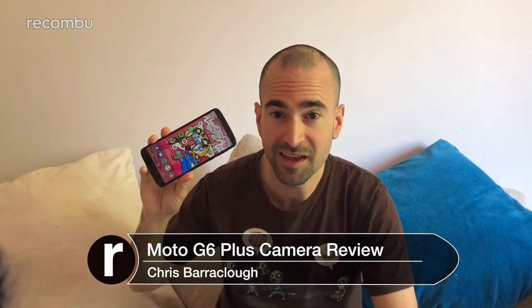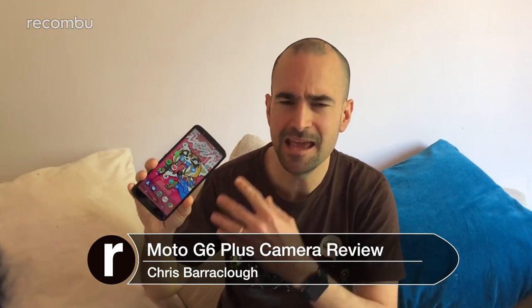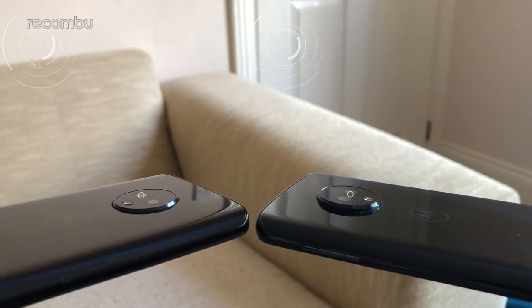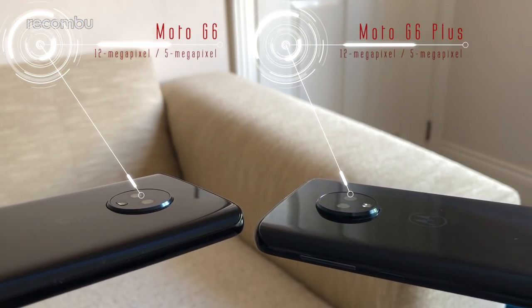The Moto G6 Plus is a more premium version of the standard Moto G6, packing a faster processor and an even bigger display — because apparently 5.7 inches just isn't satisfying enough. And when it comes to the camera tech, the Plus is once again the big boy of the bunch.